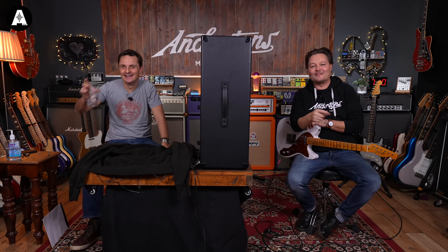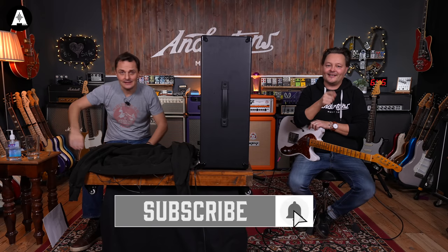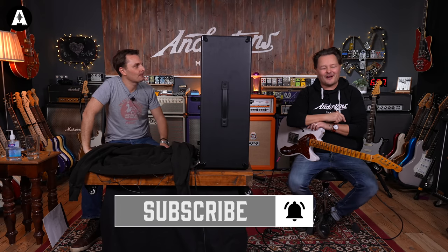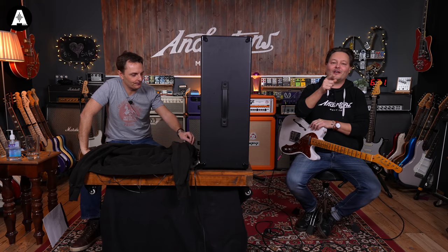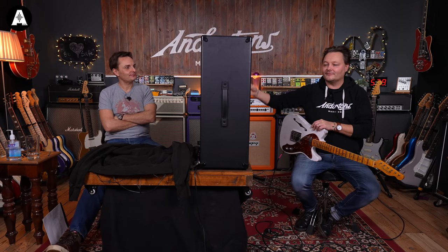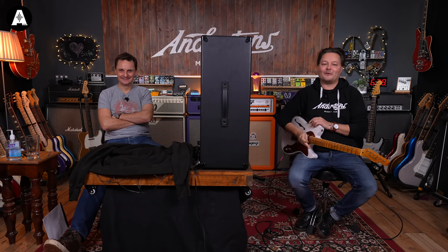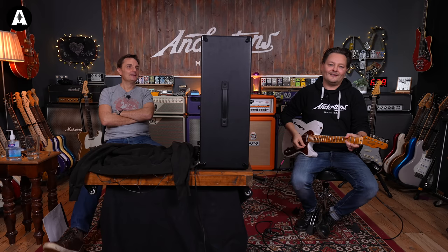Please like and subscribe to the channel and hit the notification bell so you don't miss out on this great content. If you'd like to watch any of the other blindfold challenge videos or the Hughes & Kettner cabinet challenge - they're sponsored by Hughes & Kettner - click up in the pop-out banner.